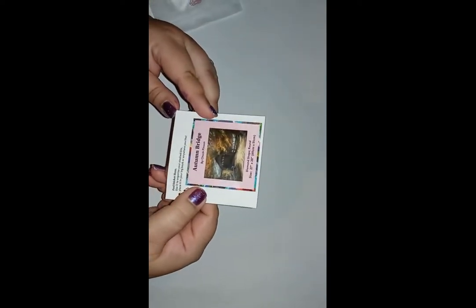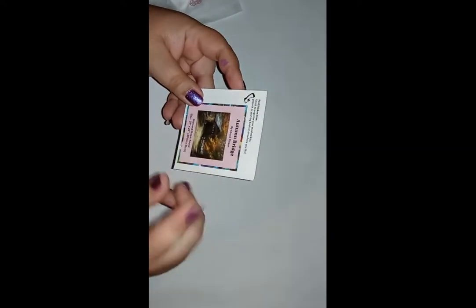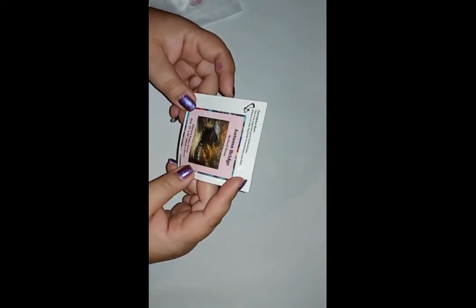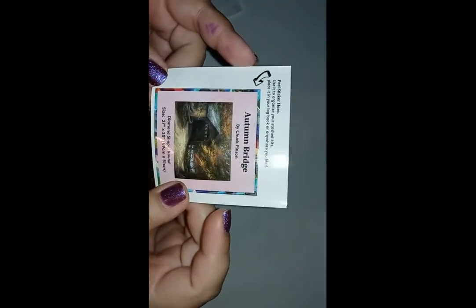The newer kits all have these little stickers, which are great if you want to put them in your log book. Some people peel them off and stick them on their boxes so when you store them in your closet or on your shelf, at a glance you can see what the images are without taking them all down. I keep them and just put them in a little book — I like seeing all the images I completed. It's nice that they give you a second sticker.